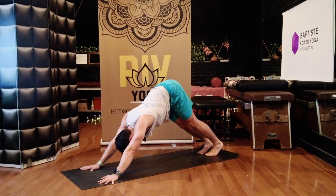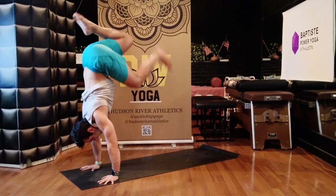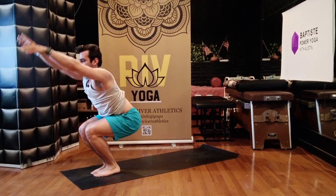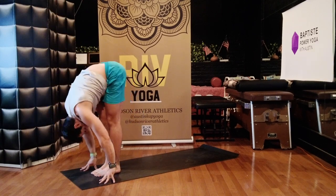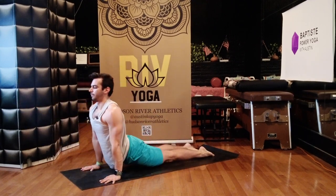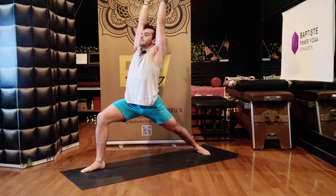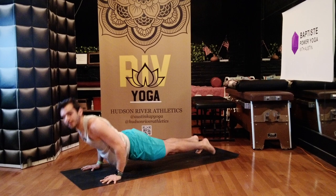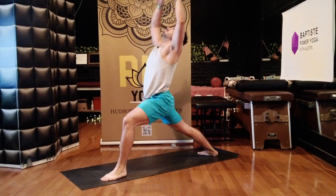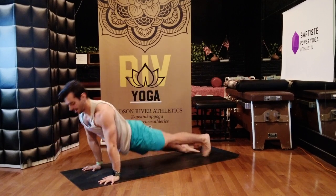Breathe in, breathe out. Look forward, walk or jump to your hands. Lift up halfway, bow. Chair — inhale. Bow forward, halfway lift. Chaturanga. Up dog. Down dog. Right leg forward, Warrior One — stretch your toes out. Chaturanga, low plank. Up dog. Down dog. Left leg forward, Warrior One — press your feet down, stretch up. Hands to the mat, low plank. Up dog — breathe in. Down dog — breathe out.